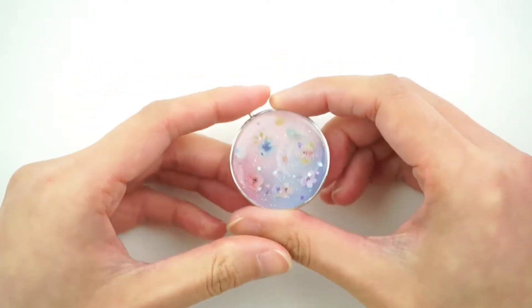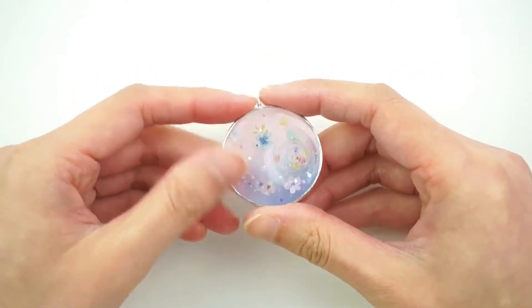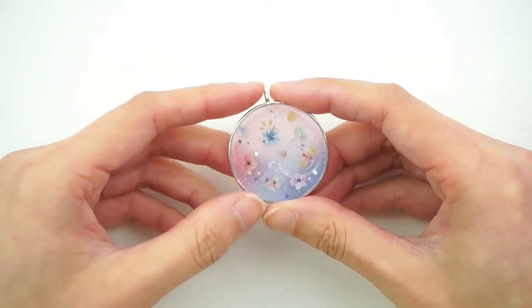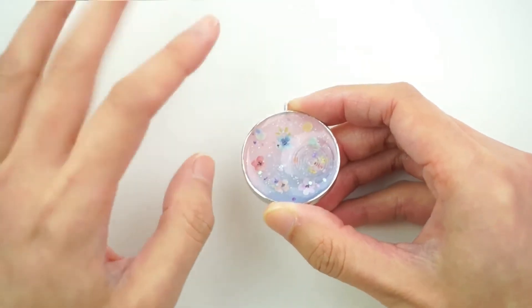You can turn it into a keyring, into a necklace, or whatever you want. I think I might turn this into a keyring. Well, I hope you enjoyed that video. Please let me know in the comments section what other resin crafts should I attempt to make. Thank you guys so much for watching, and I'll see you next week. Bye!